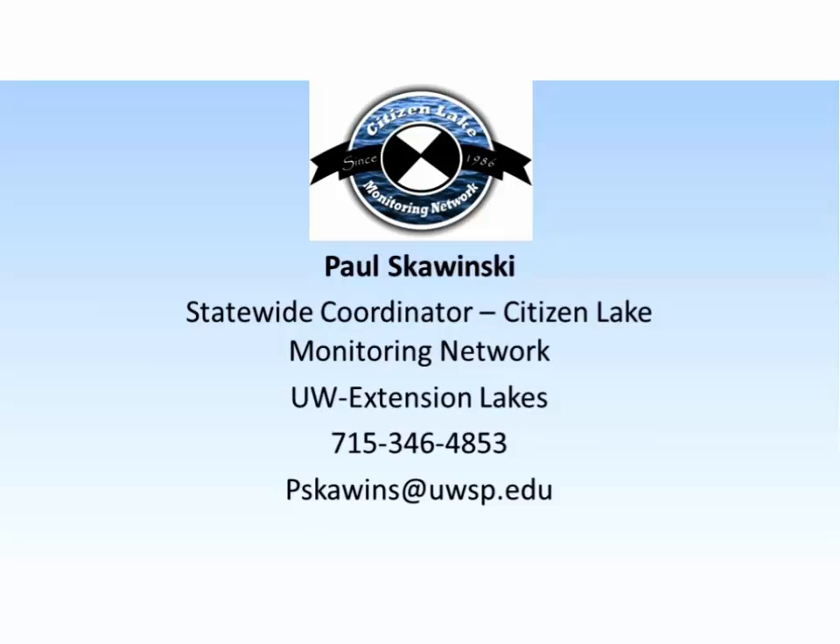With that, here is my contact information. Feel free to email me photographs of anything — I certainly welcome that — or give me a call if you have other questions.